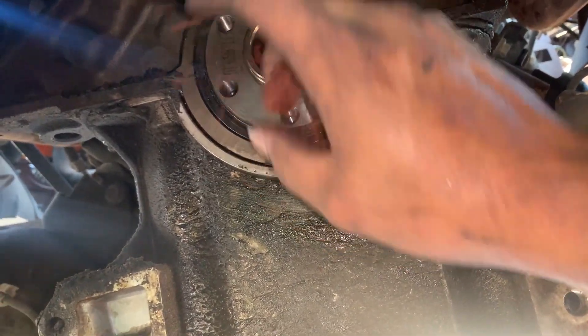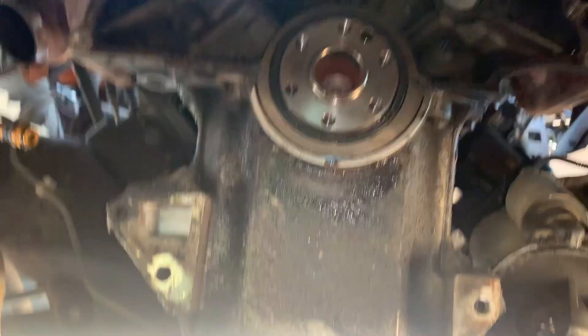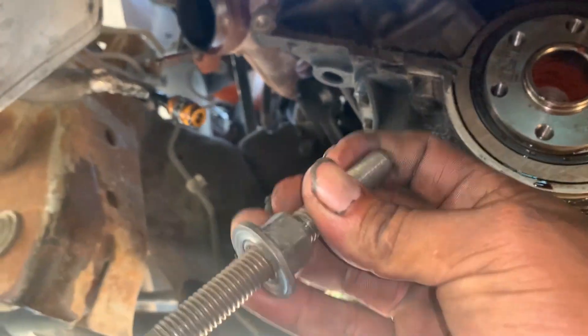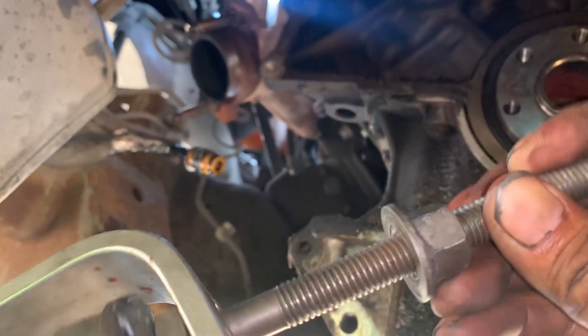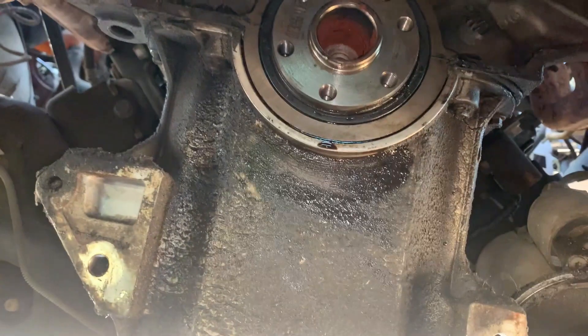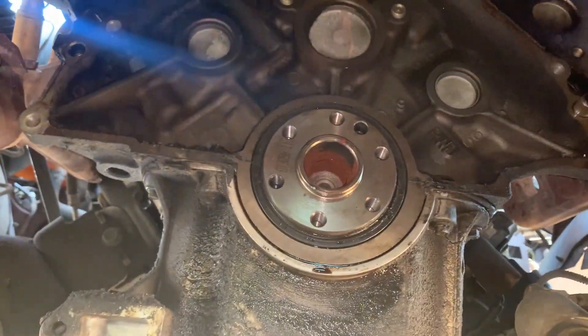We are doing a complete clutch kit replacement. Hopefully this gives you an idea of how to remove the pilot bearing if the tool doesn't work. You're going to waste a bolt — a nice bolt — but it's worth it and you won't struggle too much. Thank you for watching, please like the video if you find this helpful.